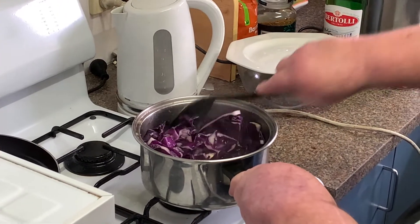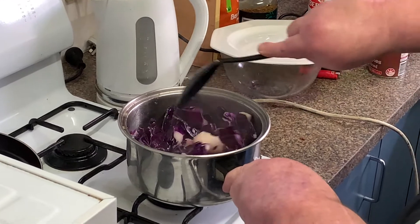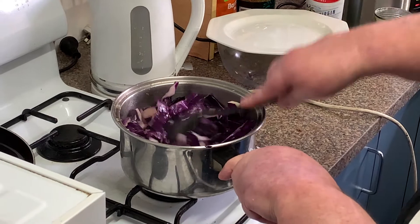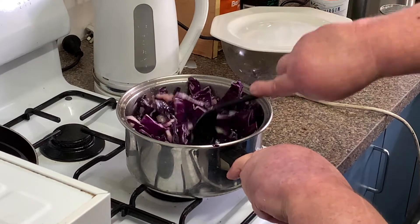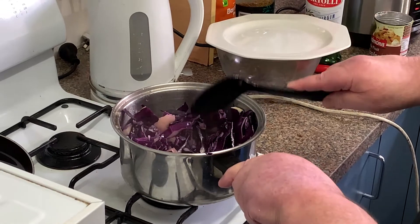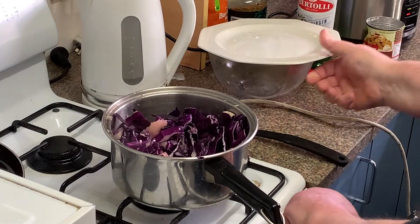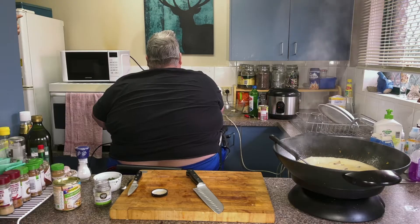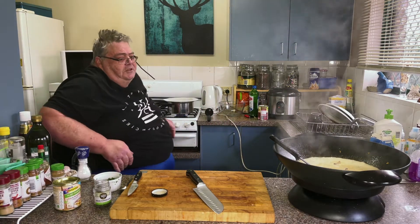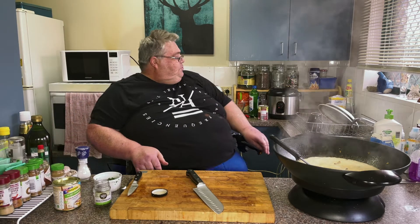Just swinging back to my apples. With cabbage, I don't like it overcooked — I like it to the crisp. There's lots of twisting and turning today, but only got a small kitchen.